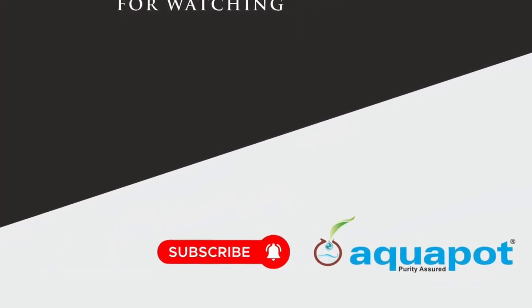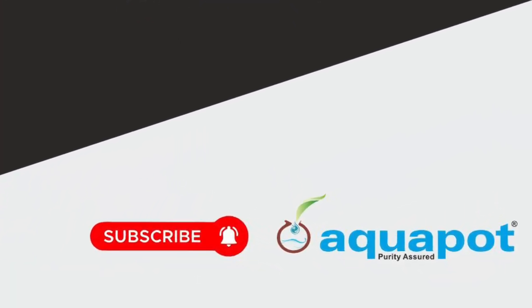Thank you for watching the video. Please subscribe to Aquapod channel. Thank you.